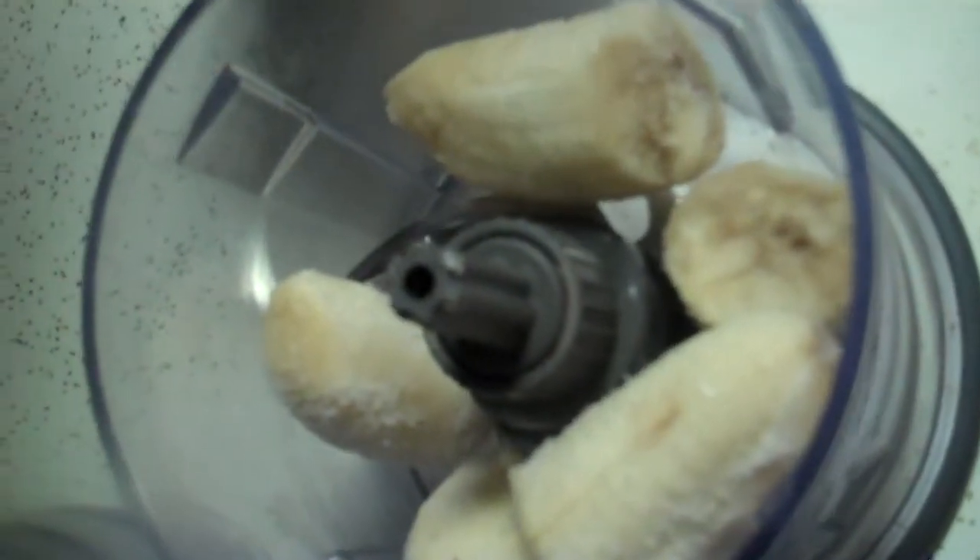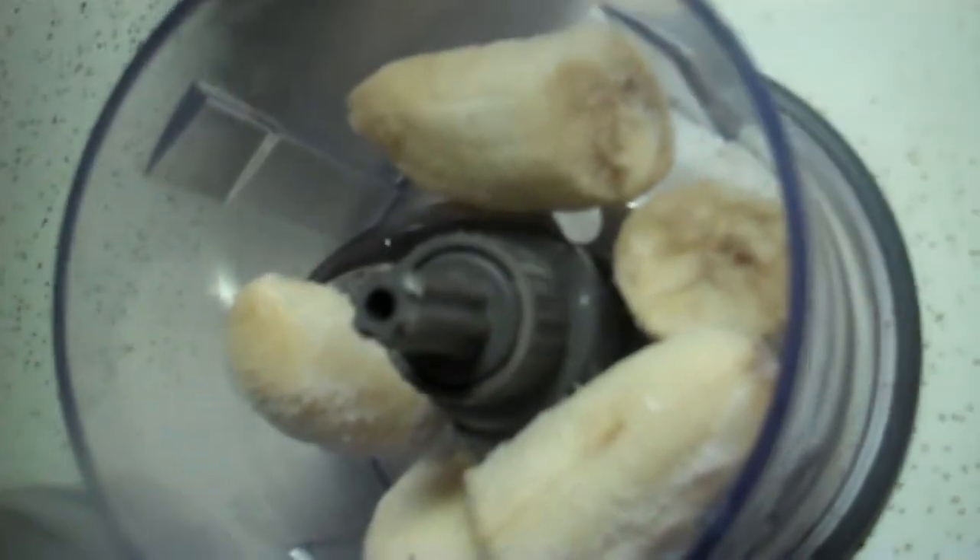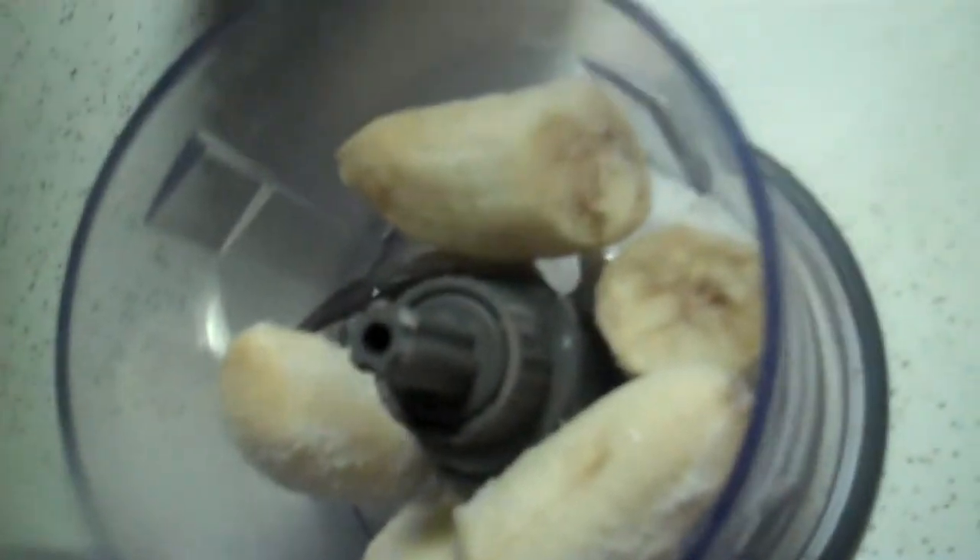It's considered kind of a raw food, I guess. Bananas. Anyway, they're in here, equal to maybe one and a quarter banana, but they're all little frozen pieces. I'm going to blend it up and you'll see how it turns out.